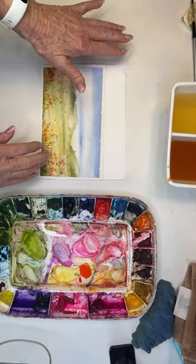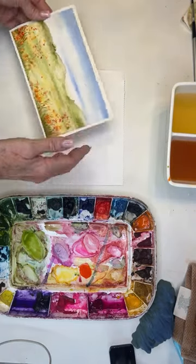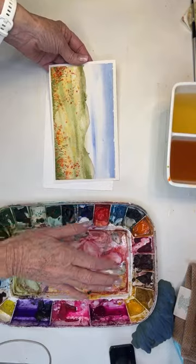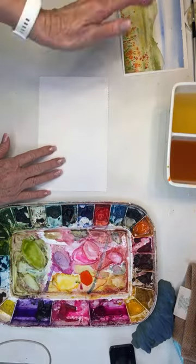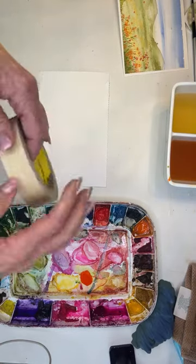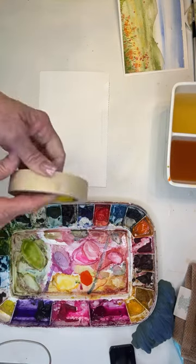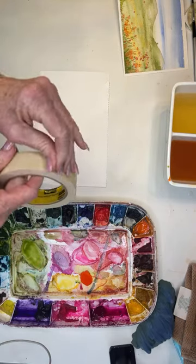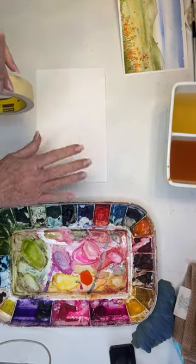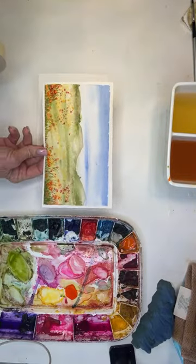I just thought I'd hop on real quick here for a live. I was painting this little painting and I thought I'd do another one and just do it on a live. So while I'm waiting for whoever might catch me and show up — if not, you can watch this later — I'm going to go ahead and tape here.